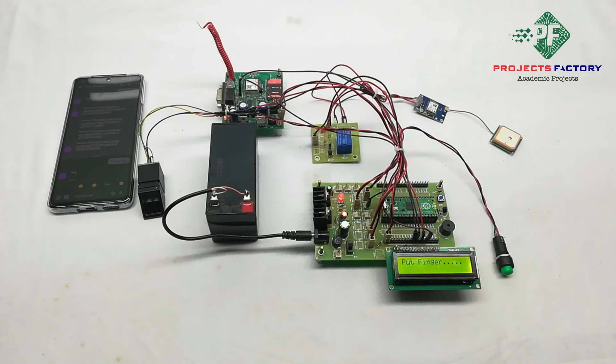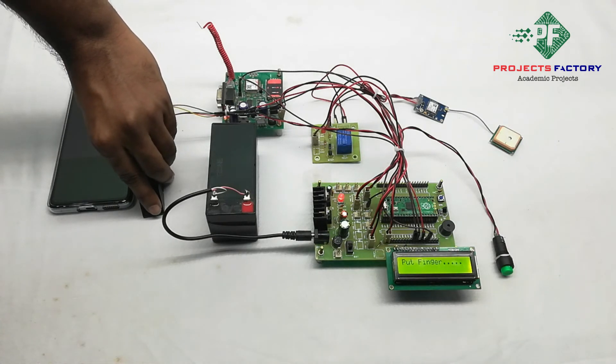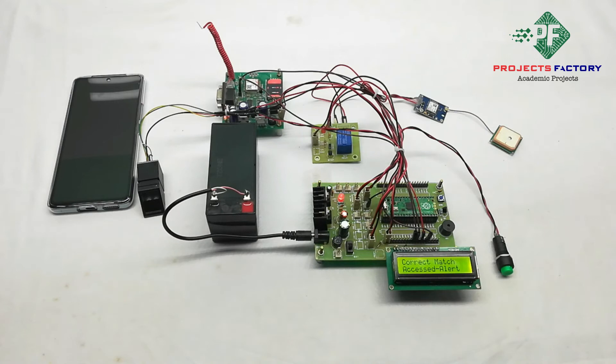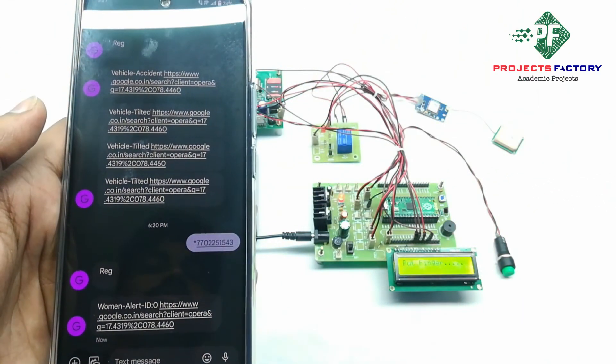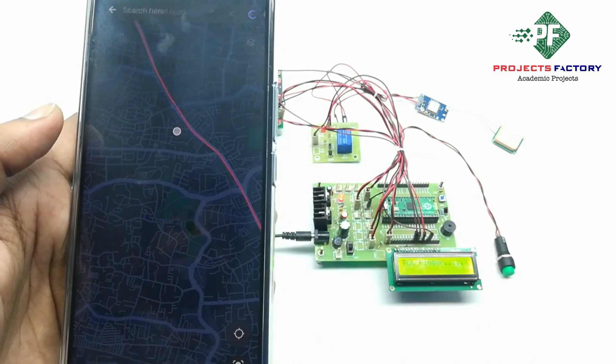Now we will see the project output. For example, she is in danger. It is showing current match, access alert. Then an SMS will be sent to the registered mobile number along with the GPS location. We can see here: Woman alert ID 0.